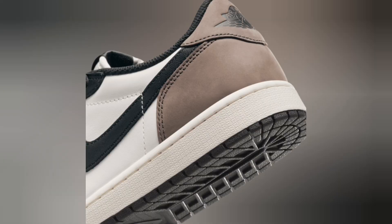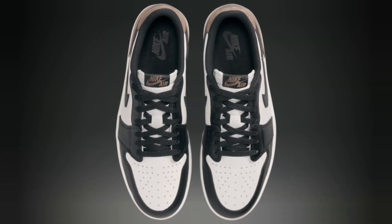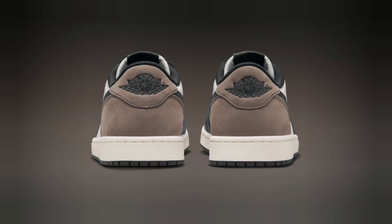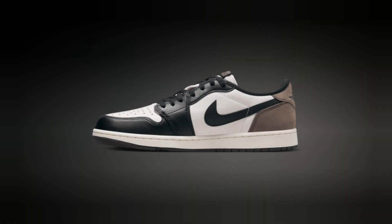Although it's more of a lifestyle sneaker, the Jordan One Low still offers solid traction, thanks to that iconic rubber outsole with a pivot circle. It's a throwback to its basketball roots, but you'll probably be rocking these more off the court than on.